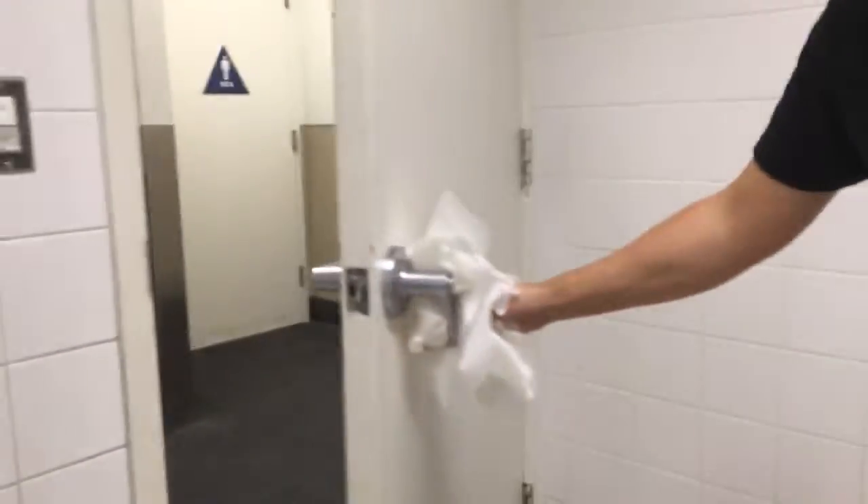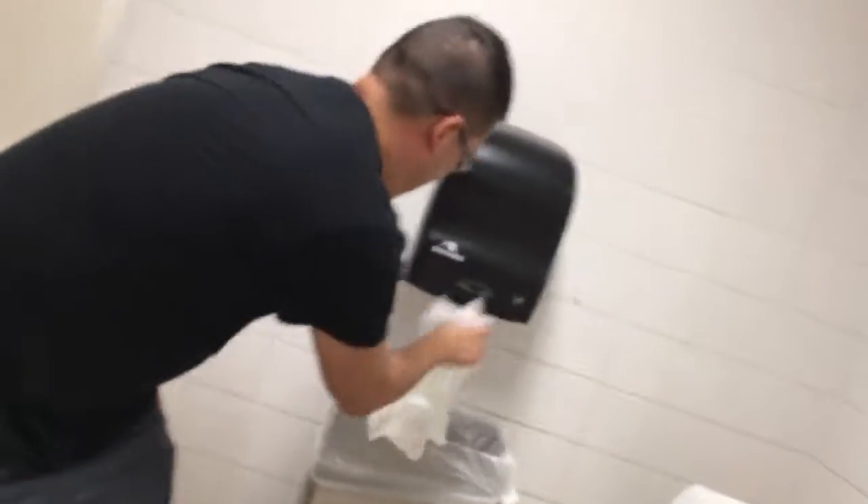Now the door — that's the one that gets people. Put your foot right here to push it open, throw the paper in the trash, and out we go nice and clean.